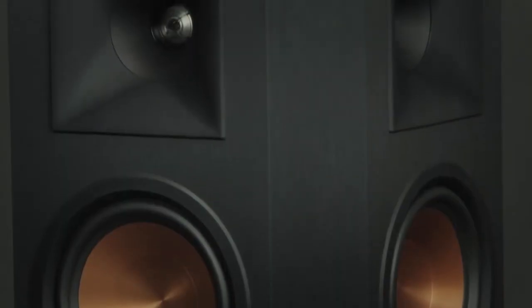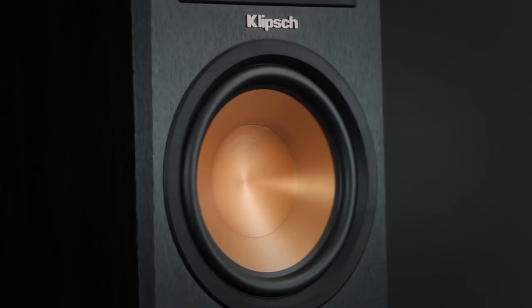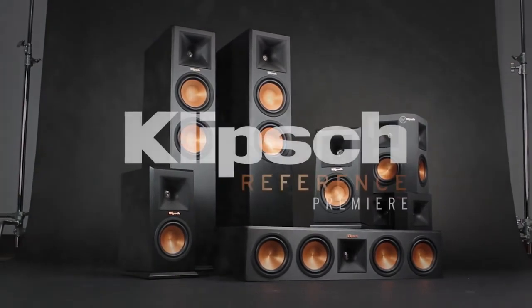I think the performance of a speaker can be judged on its ability to pull you into a performance. I think Reference Premiere excels at that because it will reproduce the elements of your favorite record or your favorite movie with power and with dynamics and with a strength and an emotion you've never heard before.